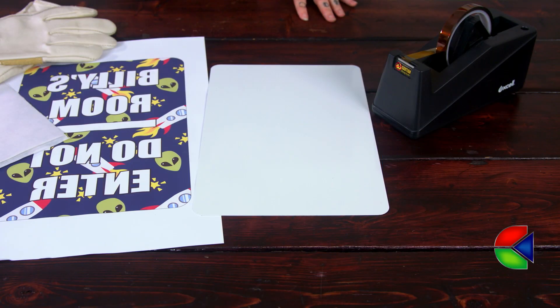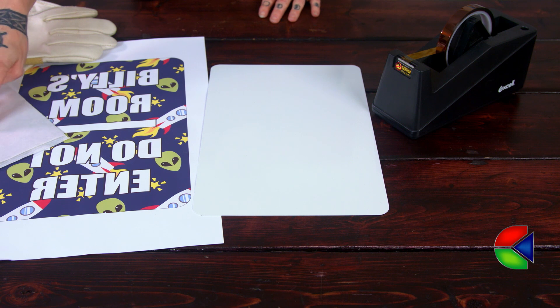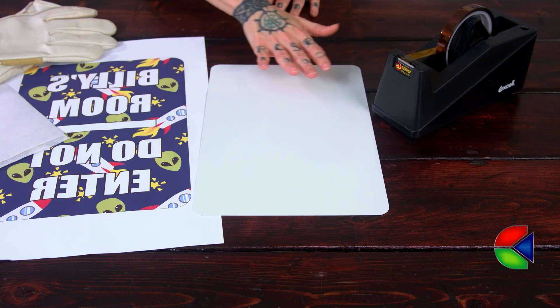To do the Mako Metal, you need just the standard accessories that you would use in pressing any other metal. So we have our heat tape, our heat gloves, our protective paper, our transfer, and our substrate.